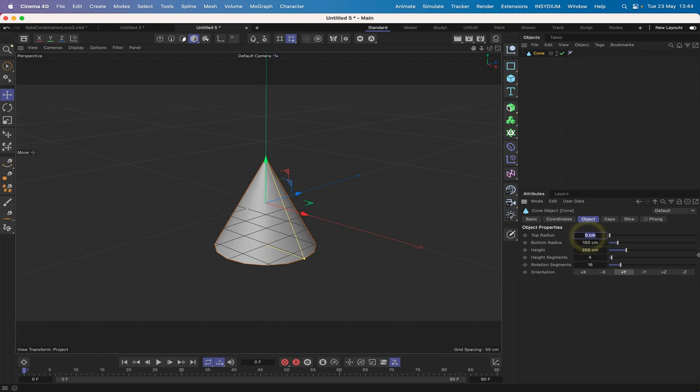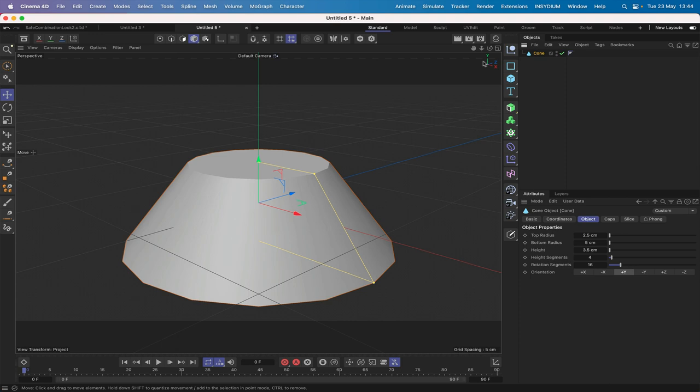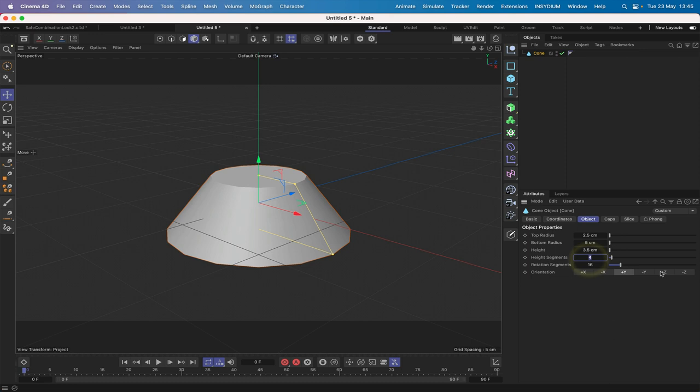We'll start by bringing in a cone. Our top radius we'll make 2.5, bottom radius 2.3, and our height 3.5. If we hit O to focus on the object, we can see it doesn't need many height segments — only two, in fact one would probably be okay — and we'll give it 60 rotation segments. The orientation we can set to plus Z.